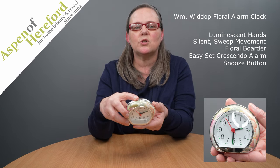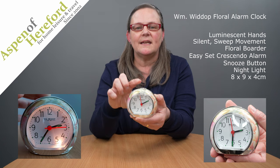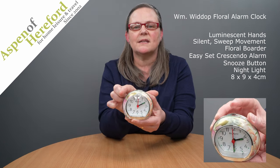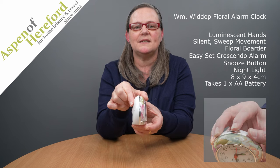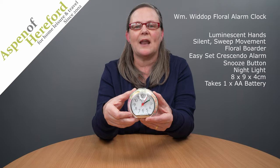There's a snooze button on the top which doubles as the nightlight and only lights the light when pressed down. It's 8cm tall, 9cm wide, 4cm deep, and takes 1 AA battery. This is finished in blue flower.